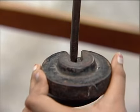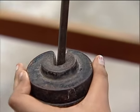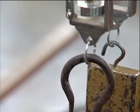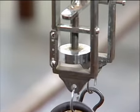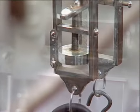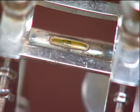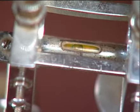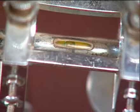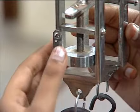We add a 500 gram weight on the hanger and wait for one minute. After putting the weight, we observe the bubble has shifted a bit, so we again adjust the spirit level to the middle by adjusting the micrometer screw.